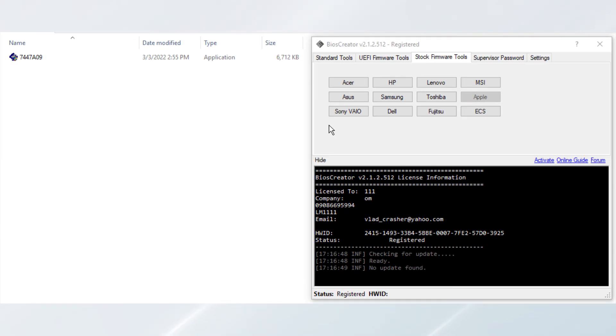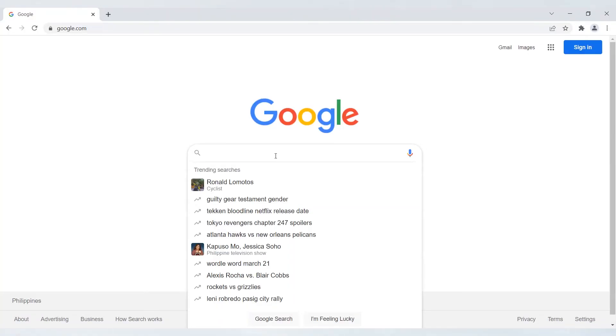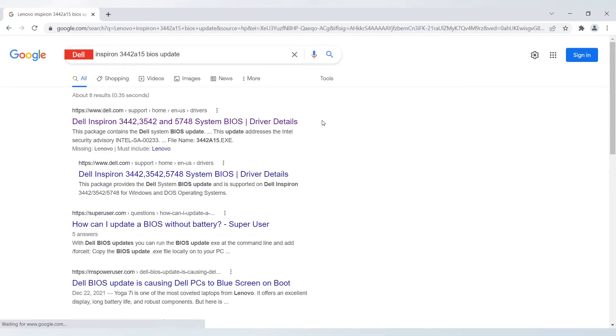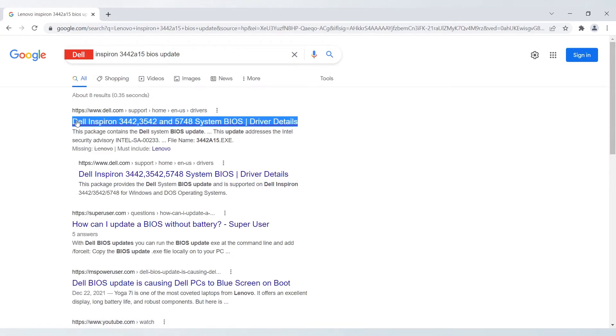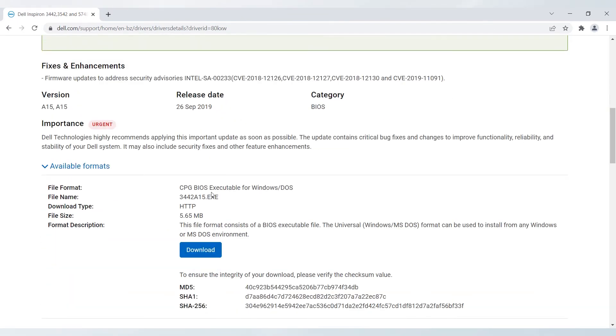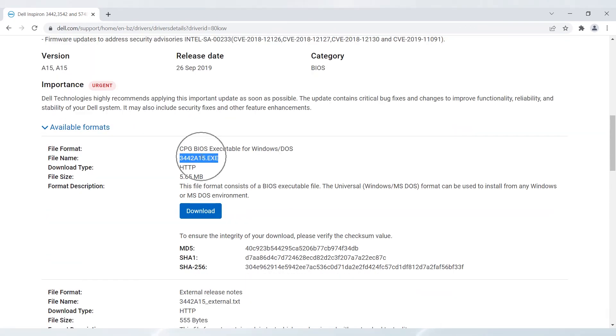Now we will proceed to the third type of creating stock firmware, which is the Standard EXE. First, we need to download the BIOS Update Utility for Dell Inspiron 3442. Open your browser and search for Dell Inspiron 3442 BIOS Update, then hit Enter. Wait for the website to load. Select the top result on the list. Scroll and locate the file 3442A15.exe and click the Download button. The download should start automatically.